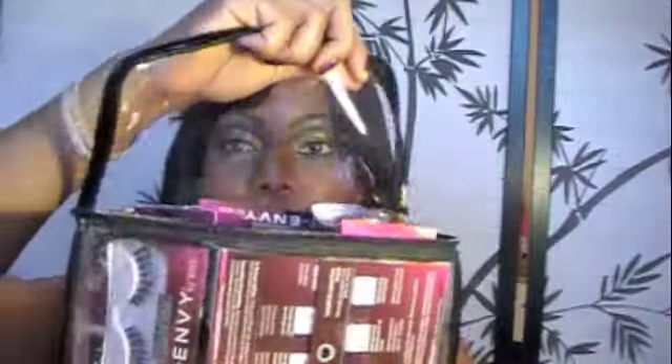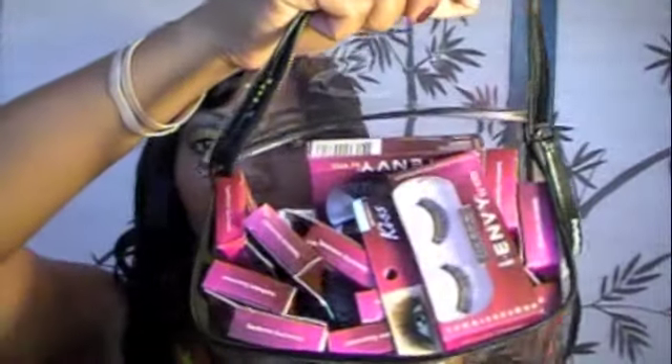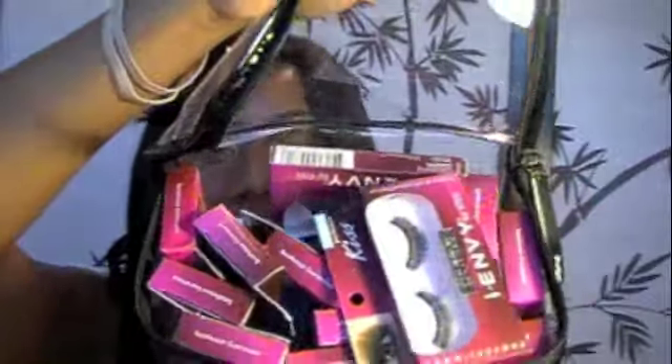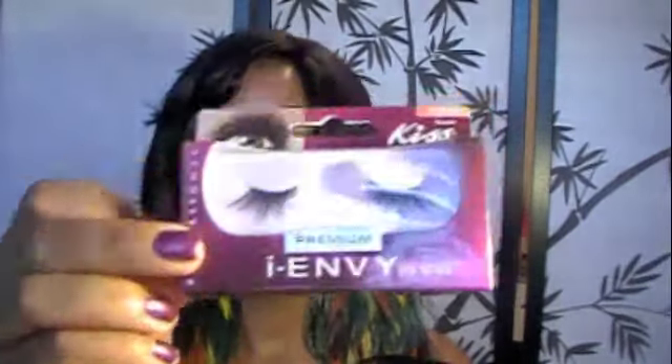So first I'm going to show you my favorite eyelash brands. This is my eyelash case where I have all my eyelashes, and you can see it is one brand of eyelashes. I love I Envy eyelashes by Ruby Kiss — so here they are.